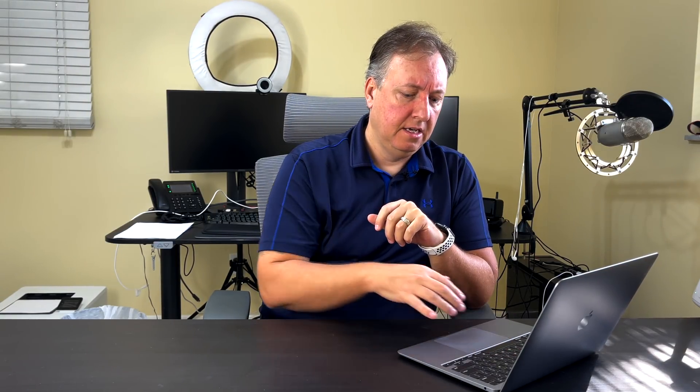The keyboard and trackpad are excellent on this system — a nice clicky feel on the keys. We don't have any more of the butterfly switches, so you don't have to worry about dust or anything getting inside the membranes under the keys and causing major issues. Thankfully Apple listened and stopped making that after three generations.